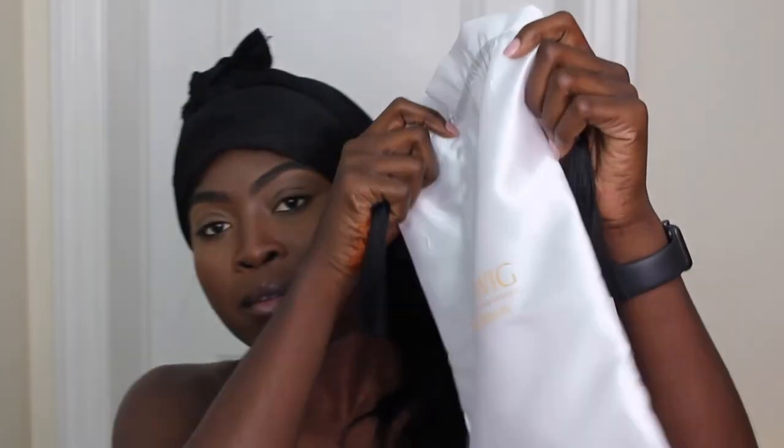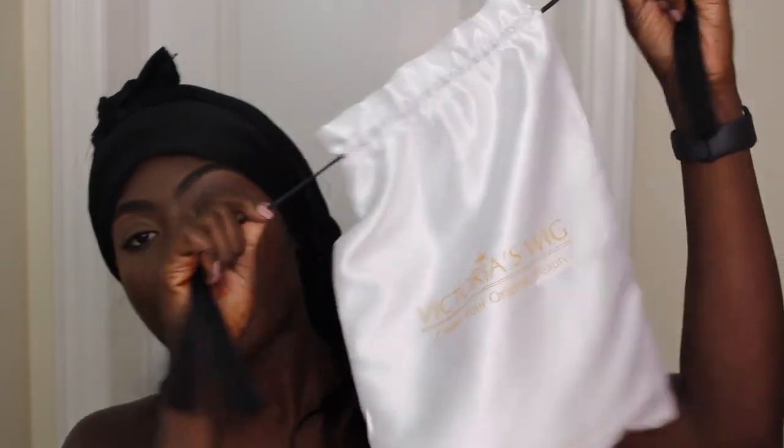On Instagram it looks crazy — it looks like undetectable, unclockable hair. It comes in this cute little black box that says Victoria's Wigs, and then inside the wig is in this really pretty satin bag with these little tassels on the side, so you can always put your wig in here. Your hair comes nicely wrapped in a hairnet inside the bag. I got the straight hair because I like to be pretty simple with my wigs.